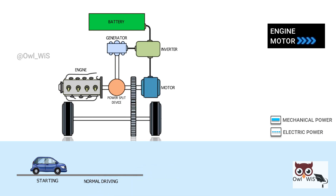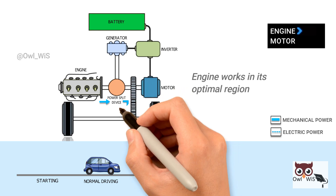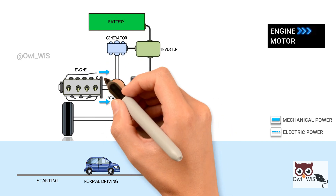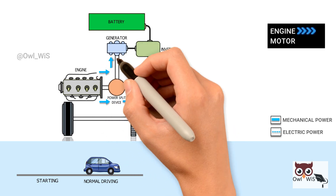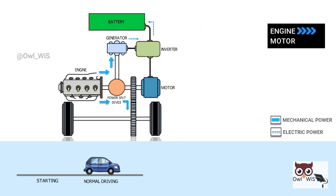Normal operation — driving at constant speed: the gasoline engine is used to drive the wheels in its optimal region. Additional energy from the gasoline engine is used to power the generator, which produces electric energy used to charge the battery for later use.